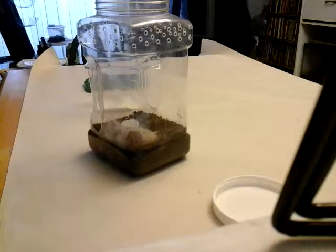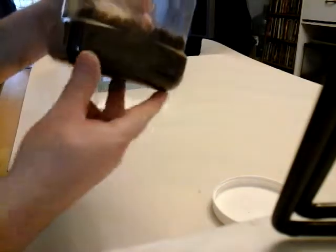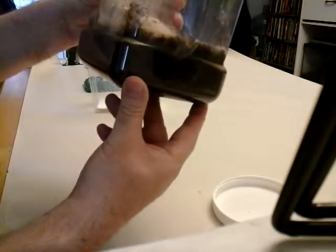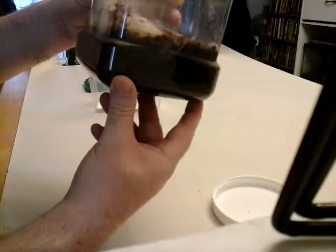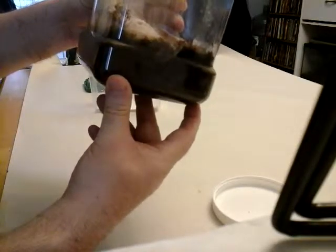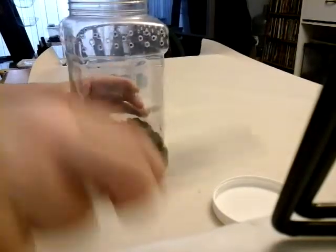There is a possibility there could have been mites in there — that could be the issue. I'm going to look it up, see what I can find on the internet, put it on Arachna boards and what not, and see if anybody else can see that. I did take some pictures, so hopefully that will give me some insight into what's going on with these guys.